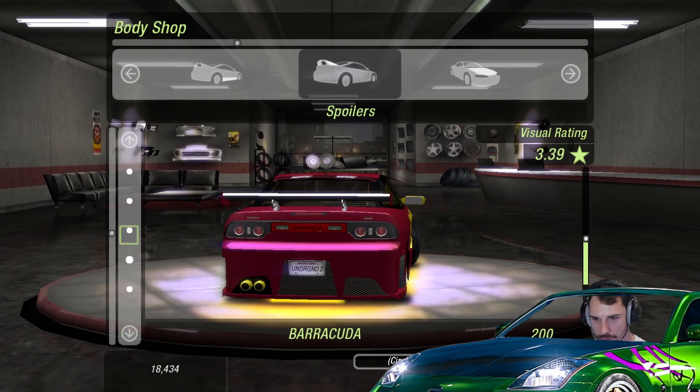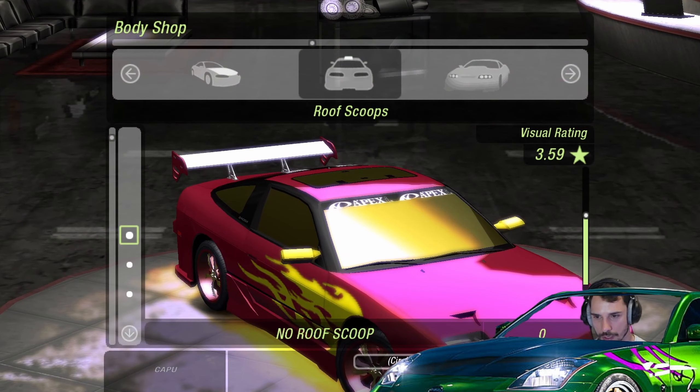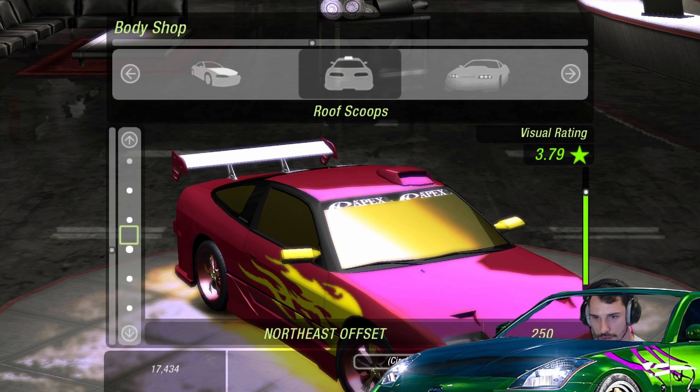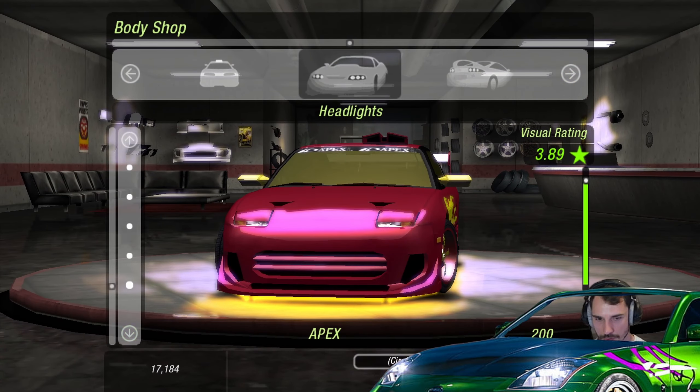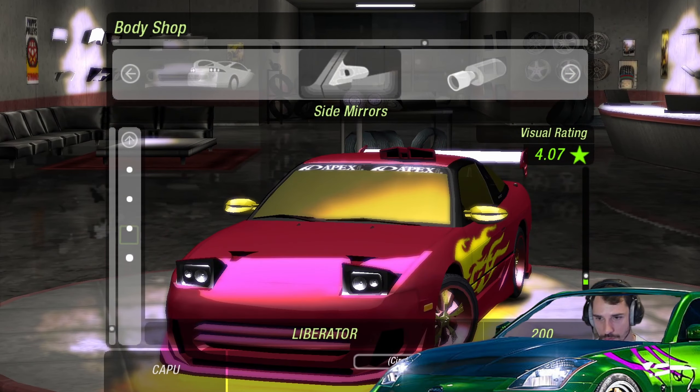Spoilers — they have new ones. The Razor, Jim Hide — I'll go with this simple one, I kind of like that. Installing the roof scoop just gives you so much performance stars or rating stars. I kind of like that it's left-right and everything. Let's put the twister — I don't care too much honestly. I like the Waltz ones — closer to the original ones. That looks cool! Side mirrors — we have new ones, Liberator.